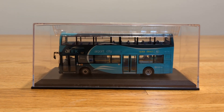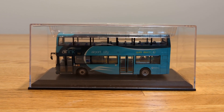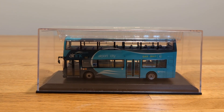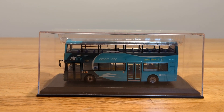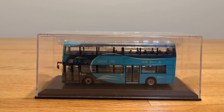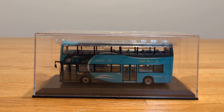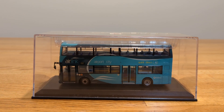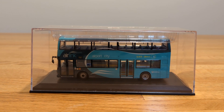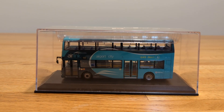This is another 1:76 scale bus, made by Creative Master Northcord Limited. I got this one several years ago — I think it might have been a gift. It was definitely one of the many buses that began my collection early on, especially for my Irish buses. I did not get it at the same time as the other two, but it's been a great addition to my collection.